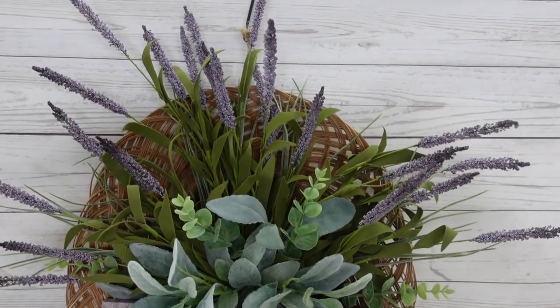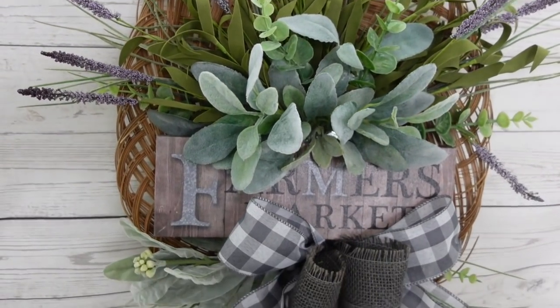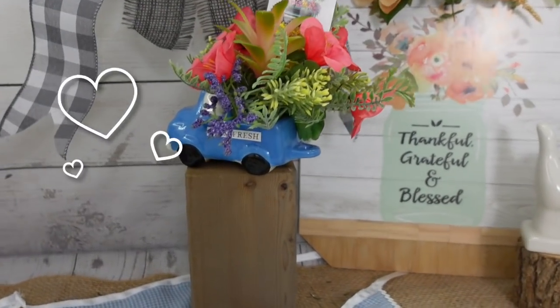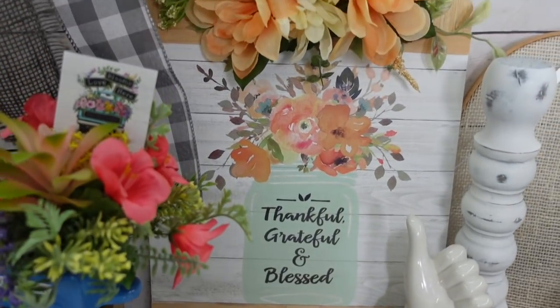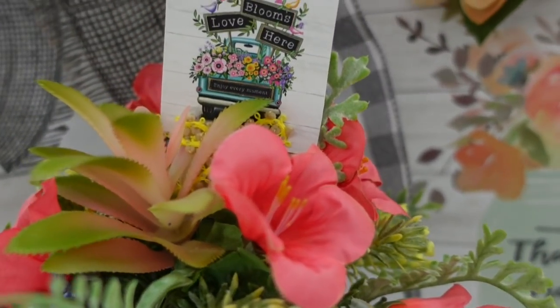Here is the wreath — you can see how it looks while it's hanging up, and you can see how the lavender is spilling forward, which I really like. There's our cute little simple bow. Here is the truck — I love doing little floral arrangements in these little bitty trucks from Dollar Tree. Here is our calendar sign — I've made lots of calendar signs, they are a lot of fun, so easy to do and inexpensive. Thank you so much for stopping by, I'll see you again soon.